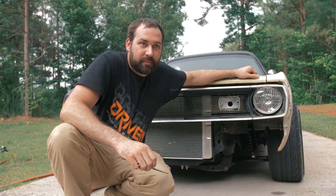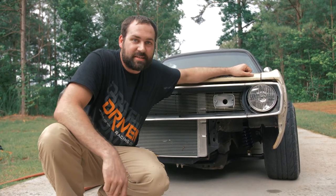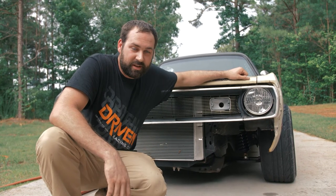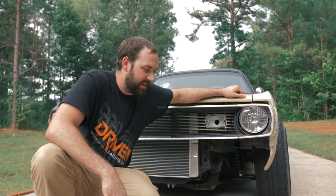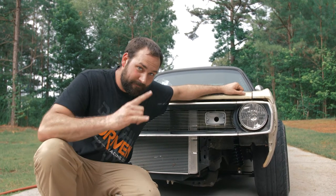Up front, motor-wise, the hood's a pain to pop so I'm not going to do it right this second, but it's a 5.3 truck motor, basically completely stock. We're going to get some cool stuff from Comp to make it make a little bit more power — probably intake manifold, throttle body, camshaft, a couple things like that. But right now it probably makes in the mid-200s, so it's really fast.